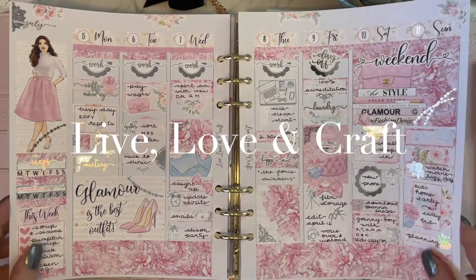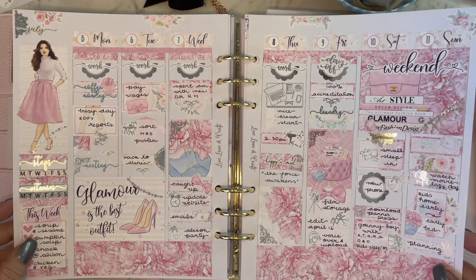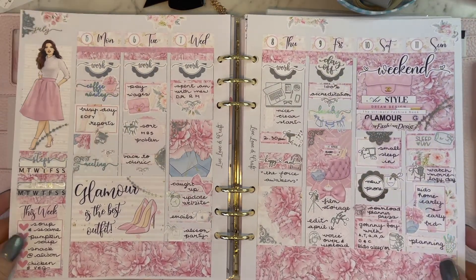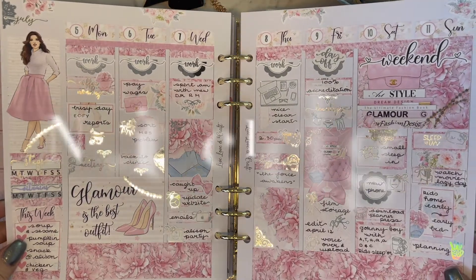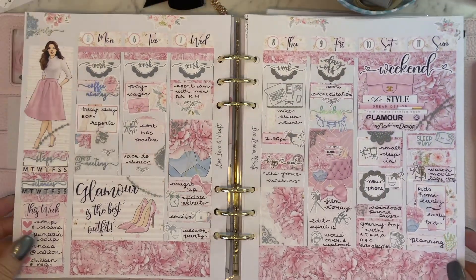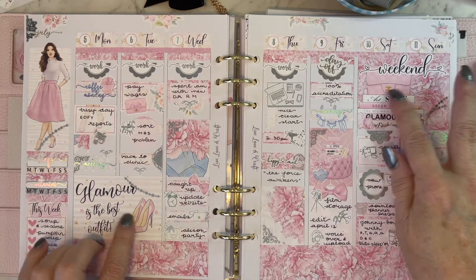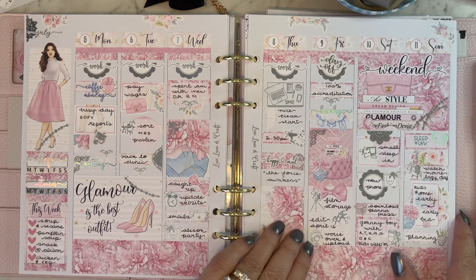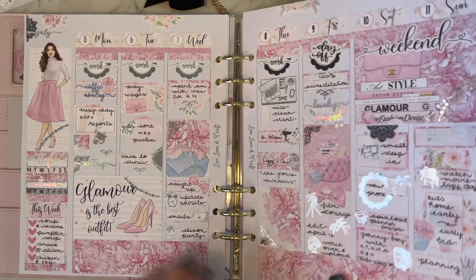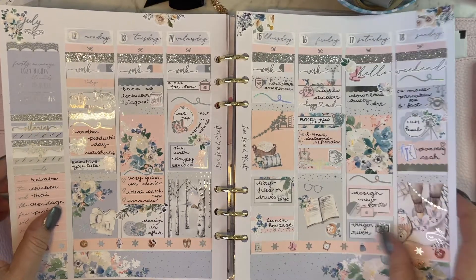Yet another Live Love and Craft, but they're so lovely it's just worth having a few of them in your planner. Again another pink one but with a little hint of blue — this particular one, I think it's called 'Glamour,' is really very sweet with that lovely peony pink. This time I've used silver foil with it, which I'm really happy with — I think it's brought out the pinks and blues quite nicely. Those double boxes are a bit of a treat and the kit is nicely balanced; I used a couple of circular scalloped pieces and it worked out really well.